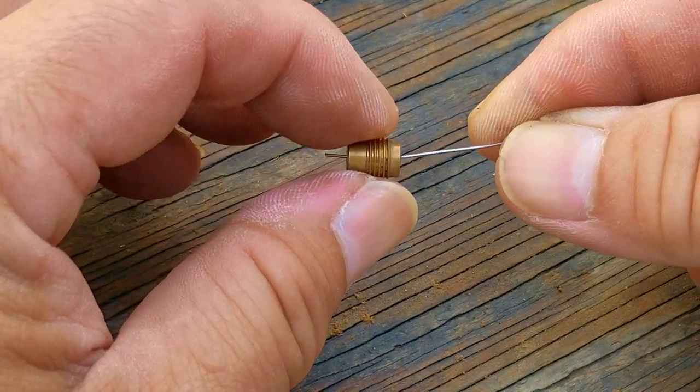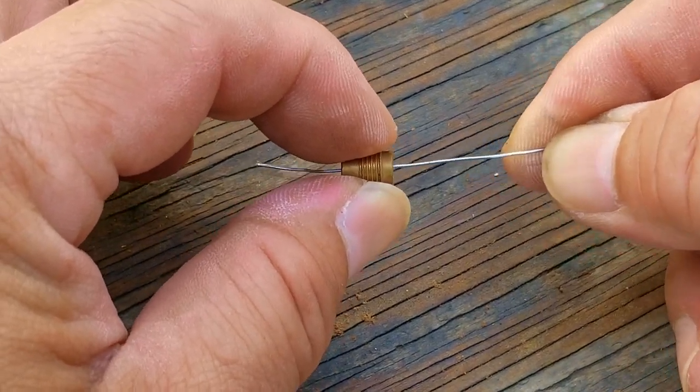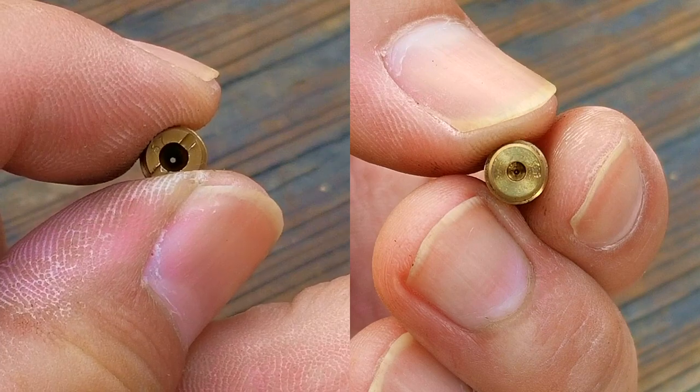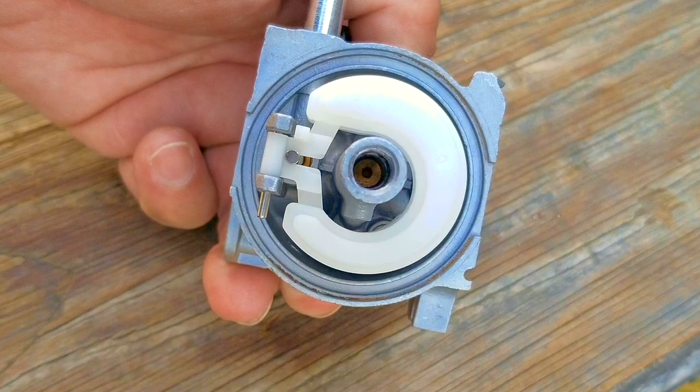I like to use a small wire to clear it, but there are other ways — such as carb spray, compressed air, or a guitar string. Here it is after using my piece of wire, and as a comparison, here's what it used to look like. This was definitely our issue, but since we're here, we also need to inspect the emulsion tube as well, which is also sitting in the post.